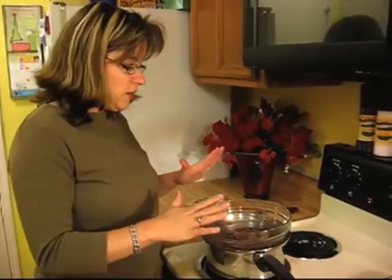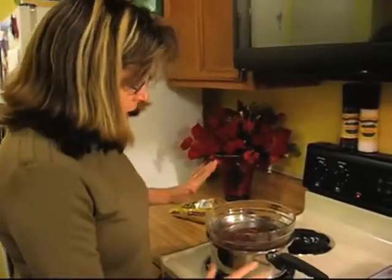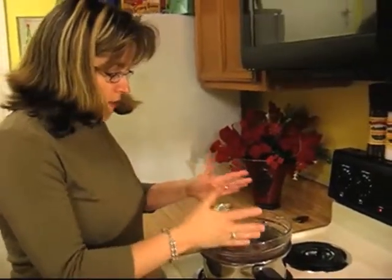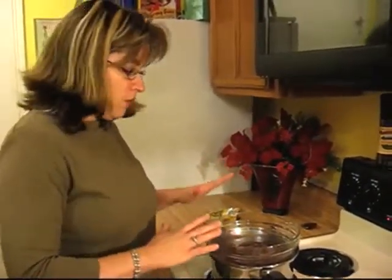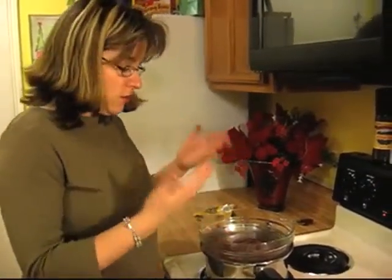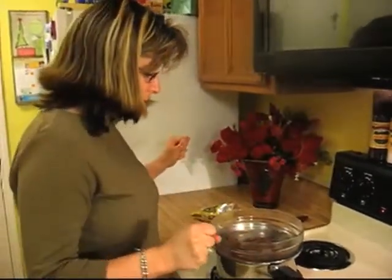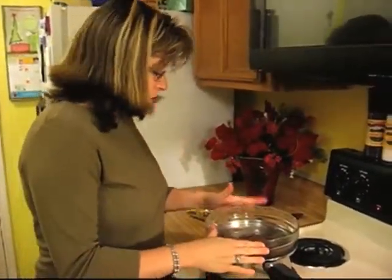Before we even get started, we need to talk about how we're going to melt our chocolate. Today we're going to use an indirect heat system called the double boiler. A lot of people ask what kind of pot to use — we're going to do something real easy. You just take your regular pot, get a glass bowl, and put it on top with water in there, and make the water boil. You don't want the water to touch the glass bowl — you use the heat and steam from the boiling water. So we're going to start melting our chocolate.